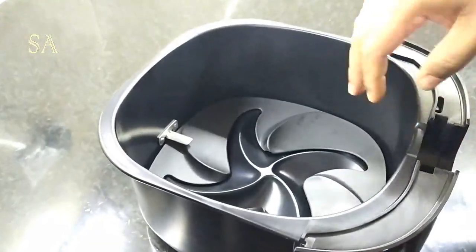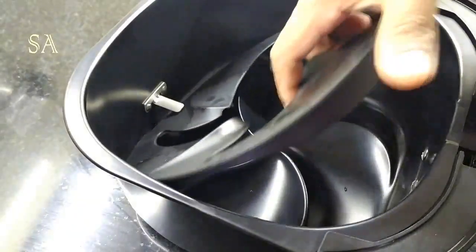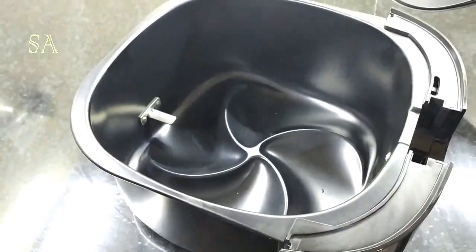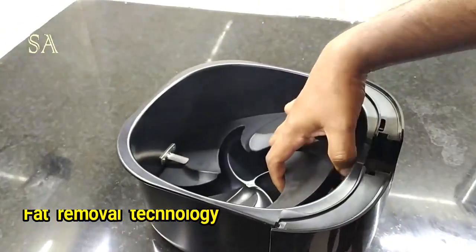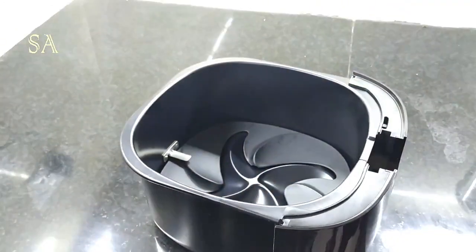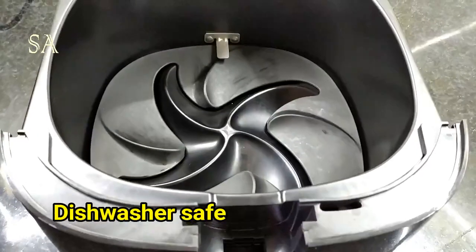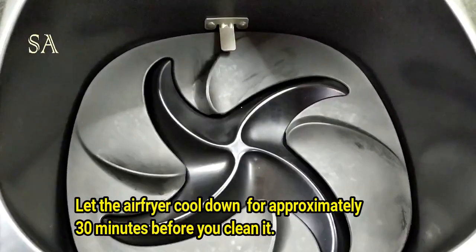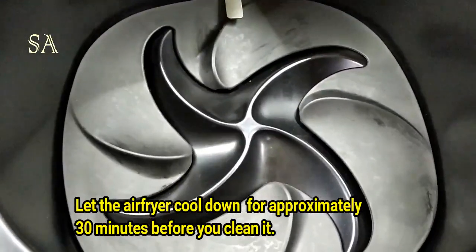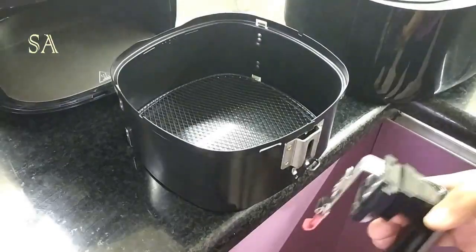This is the drawer, which also has a non-stick coating. This airfryer makes use of Twin Turbo Star technology — the fat from the food is extracted and gets collected in this fat reducer for easy disposal. Since these parts are non-stick, they are easy to clean. Care should be taken that metallic kitchen utensils are not used on these surfaces.